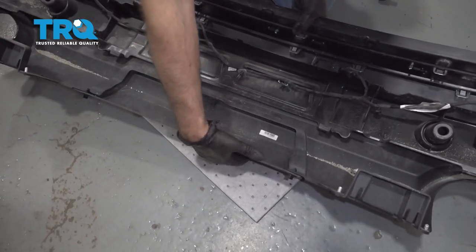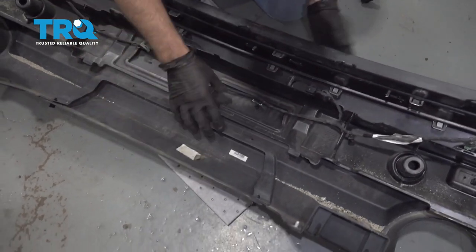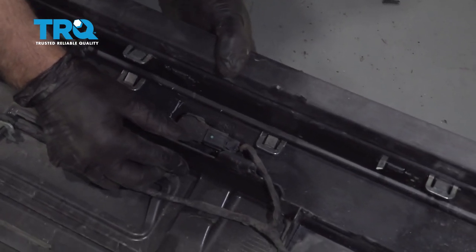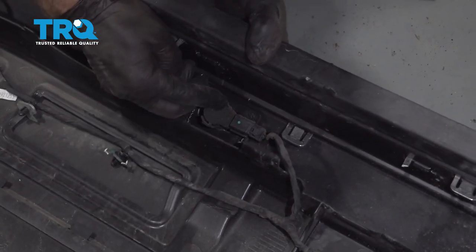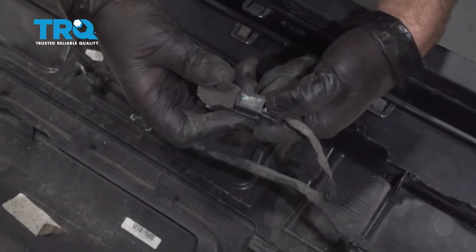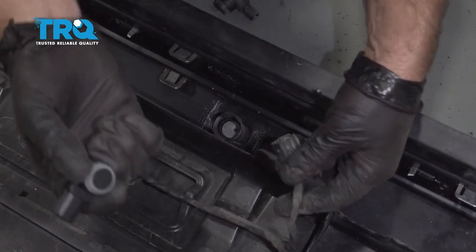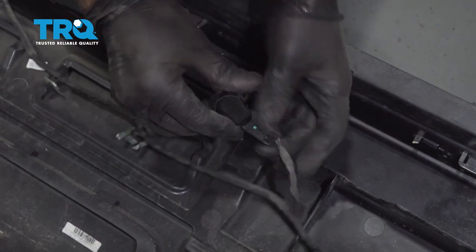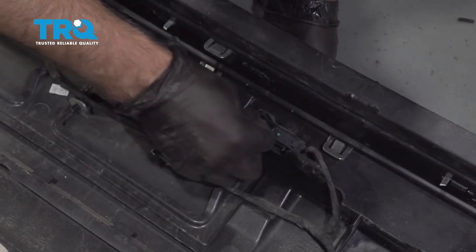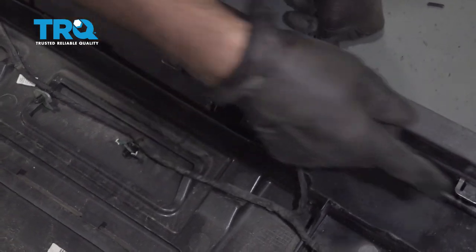Tip the bumper down on its face and put something underneath so it won't scratch, like a drop cloth. From the front side, put a little bit of pressure on the sensor, release these tabs and push it through. Disconnect the connector by pushing down and sliding it off. To put the new one in, same procedure — connect the connector, line it up, and lock it down in place. Do the same with the other ones.